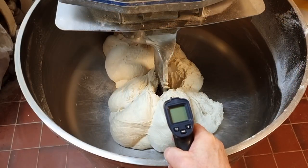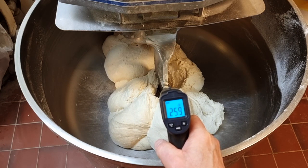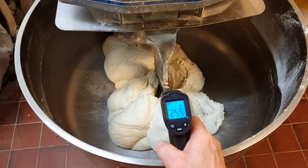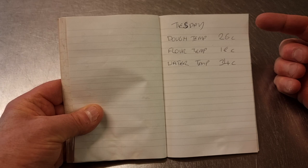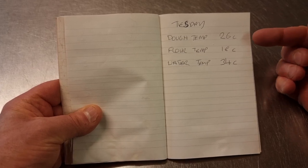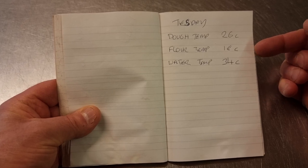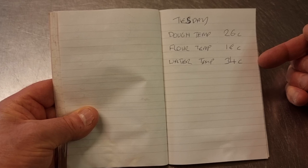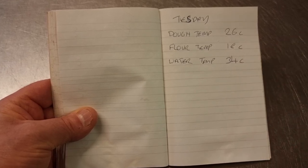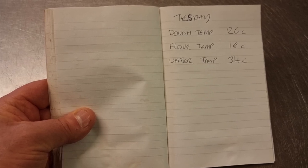Let's check our finished dough temperature — just around about 26°C, which is where it needs to be. It's Tuesday, just after bank holiday, and I'm making a record of everything: dough temperature 26°C, flour temperature 18°C, and water temperature 34°C — which is a little bit higher than I need really, but I'll try that. Wednesday I'll try it slightly lower. These are outside temperatures, not necessarily inside temperatures, so I may have to adjust slightly — I'll only know when I finish baking.